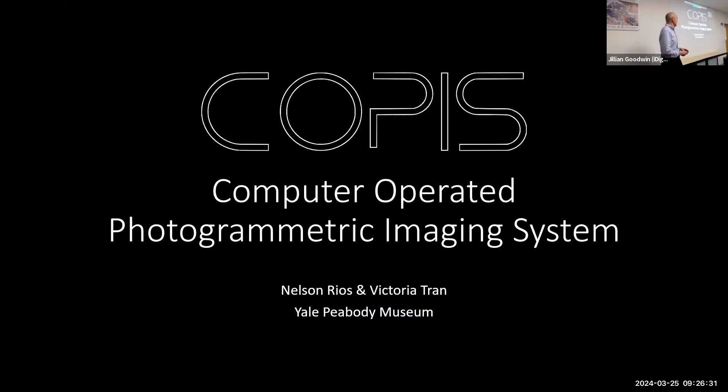I'm going to talk about an instrumentation that we built for doing 3D or multi-view imaging. I'd also like to point out Victoria Tran, who is my co-author on this talk. She's produced a lot of the material and images and does a lot of our 3D scanning at the body.